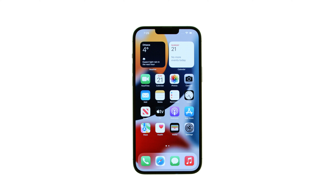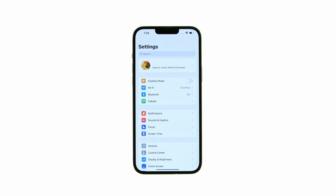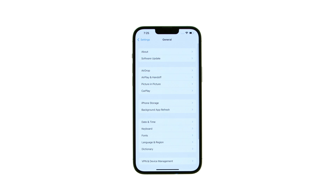These are the iClarified instructions on how to check if your iPhone is still under warranty. Let's begin. Launch Settings from your springboard, select General from the Settings menu, then tap About.